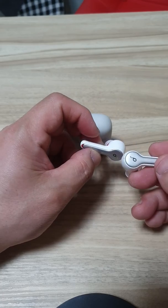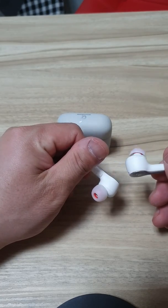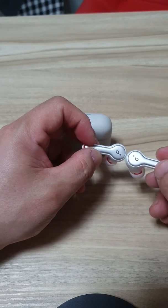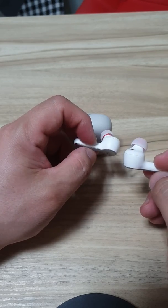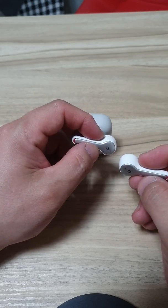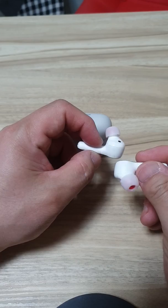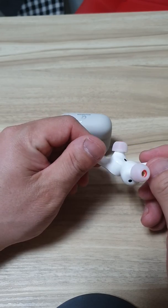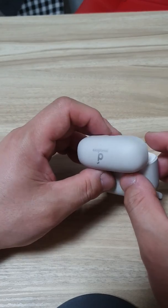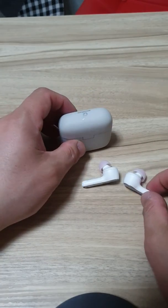That's pretty much it. Is it worth it at this price? I think so — that's why I bought it. I've been using other products, but I think Anker has been really doing well, and they're really stepping up with the casing and the design.